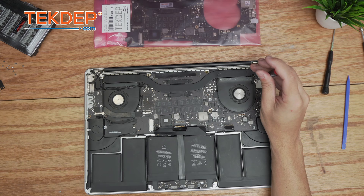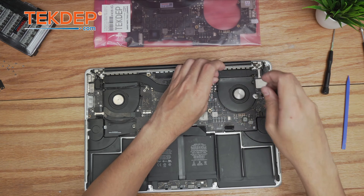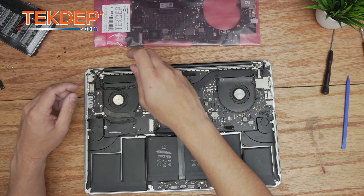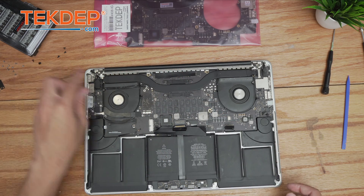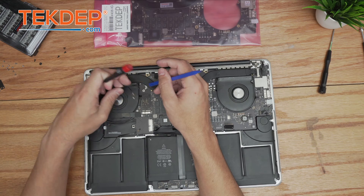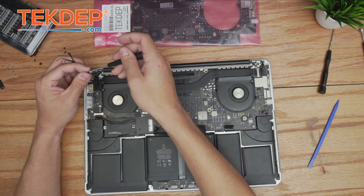Next we remove the T5 screws holding in the fans. To reach the left fan screw, we first have to move the Wi-Fi cables and unplug the webcam. Then we can go ahead and unscrew that final fan.